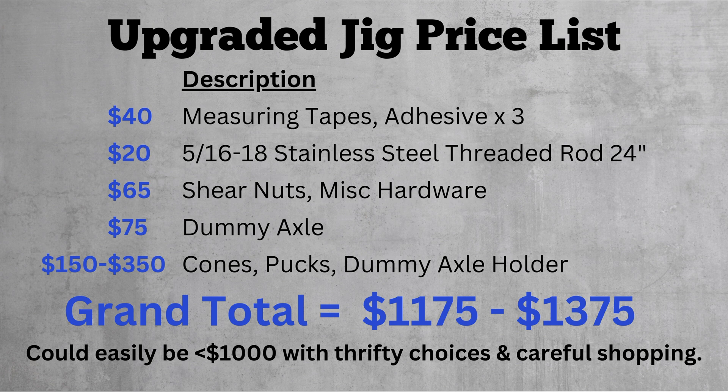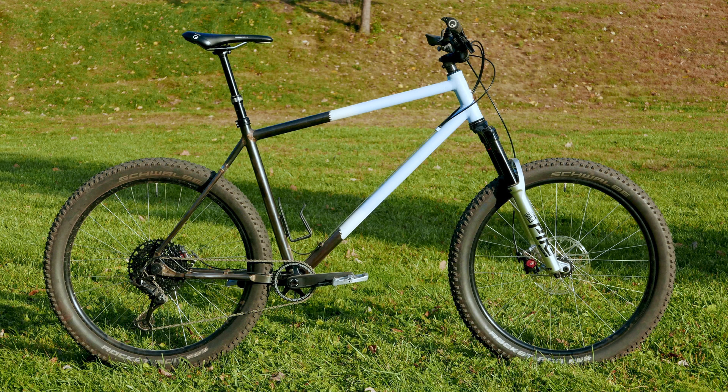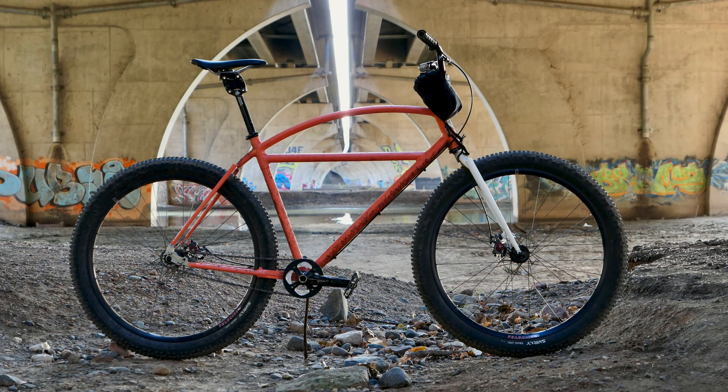While $1,100 to $1,400 isn't exactly cheap, I think I ended up with a more reliable, usable, and durable jig than some of the really low-cost options out there. At the same time, this is for a hobbyist, not a professional, and you get what you pay for. While that amount of cash is a pretty big investment for me, it was spread over several years, and with every bike I build, that investment pays off. Even if I were to build the jig in its current form all at once with today's prices, it would still be worth it, because it allows me to build my own bikes.